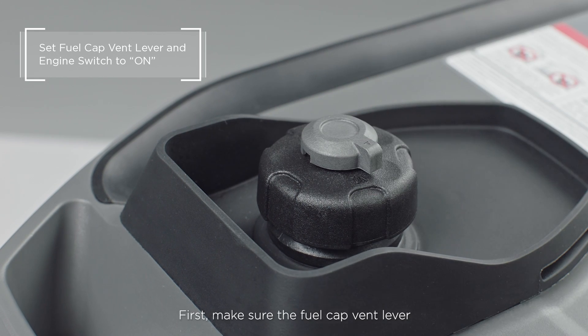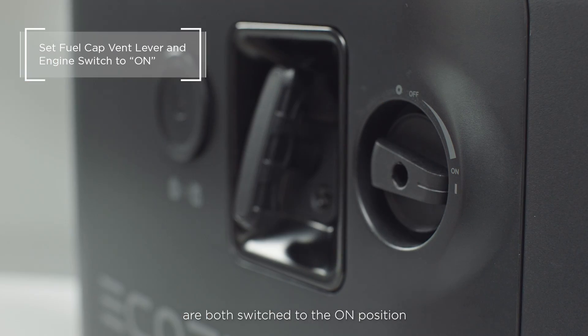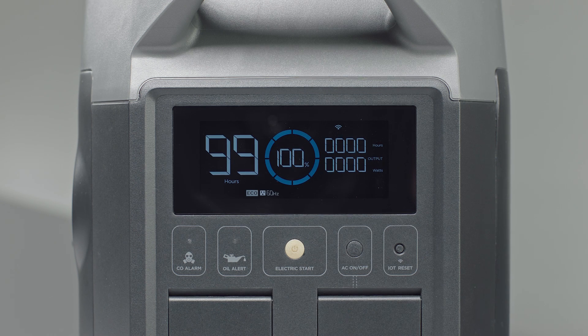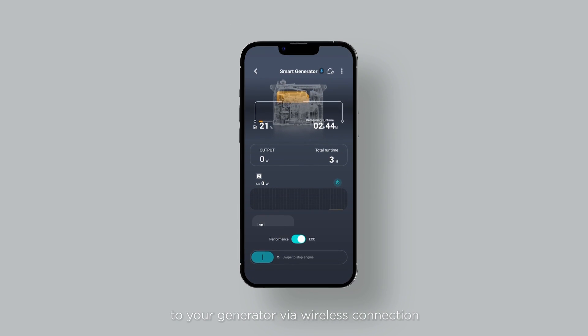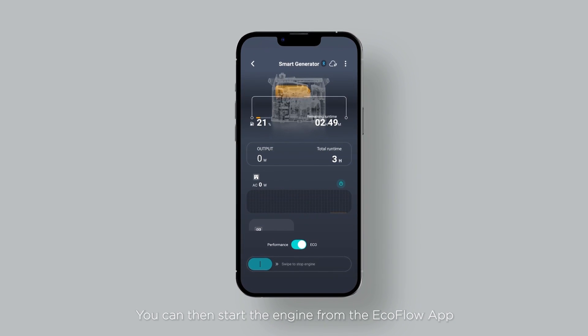First, make sure the fuel cap vent lever and the engine switch are both switched to the on position. Then press and hold the electric start button to start the engine. After you have activated your generator, you can connect your app to your generator via wireless connection. You can then start the engine from the EcoFlow app.